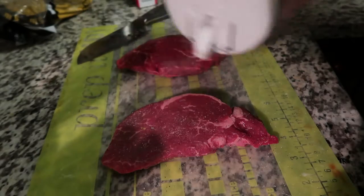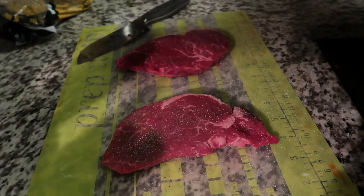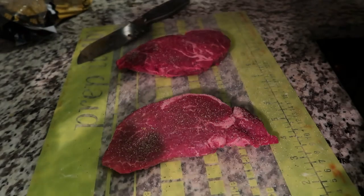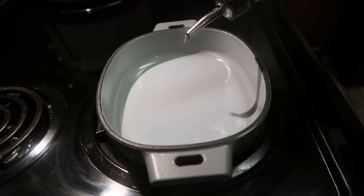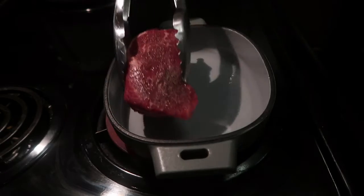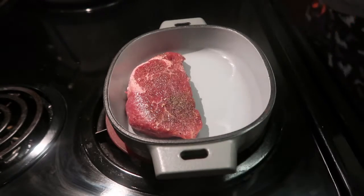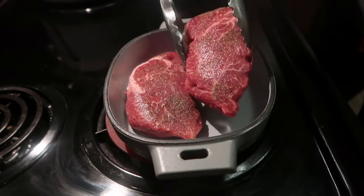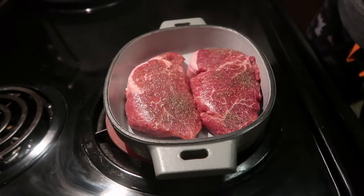First, I'm just seasoning the steaks with some salt and pepper, and that's about all the seasoning you will need for these. I'm then letting the cast iron get hot. You can use a normal cast iron for this as well — this is the enameled one, it just looks super pretty — but you can use a normal cast iron. You're just going to let it heat up and use a tiny, tiny bit of olive oil.